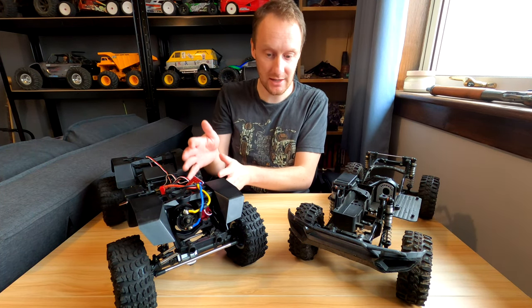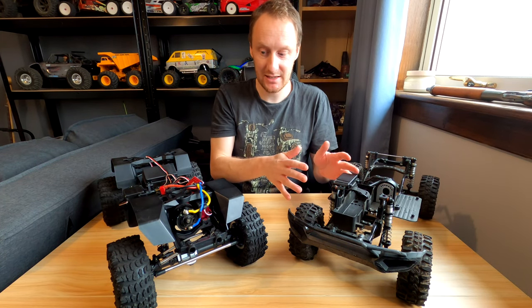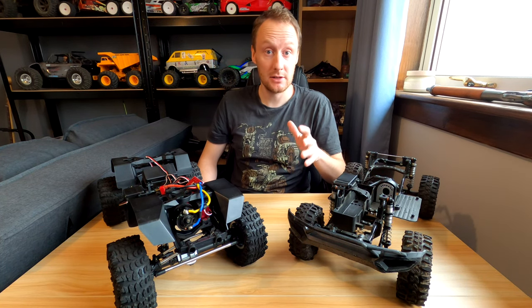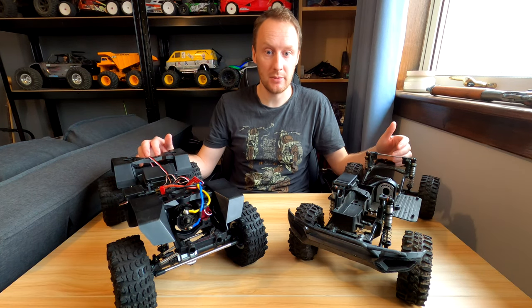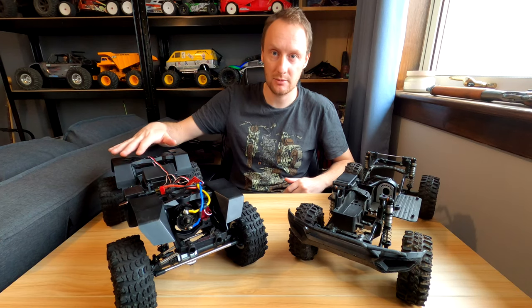So although this one's got a wider stance now, the track width and ground clearance — the stance is the same on both trucks. The included body shell is also the same. I bought the Komodo double cab for both of these — there's the GSO2 double cab, GSO2F double cab, the Komodo.